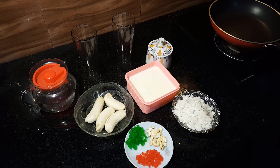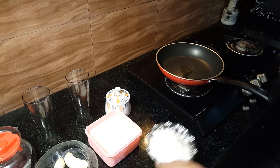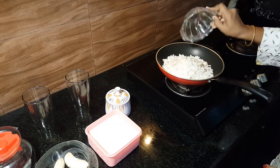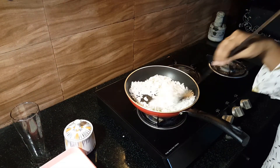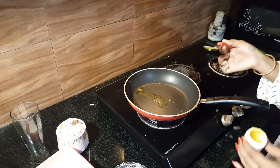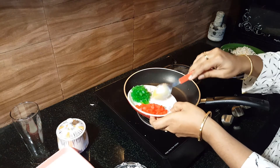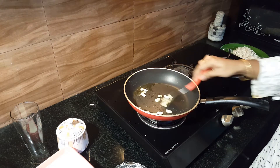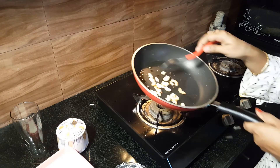Then add 1 teaspoon of milk. If you have 3 cups of milk. Then we will add 1 teaspoon of cashew nuts. Then you will add 1 teaspoon of peanuts. This is a little bit crispy. If you have a little bit of milk, you will add 1 teaspoon of cashew nuts.